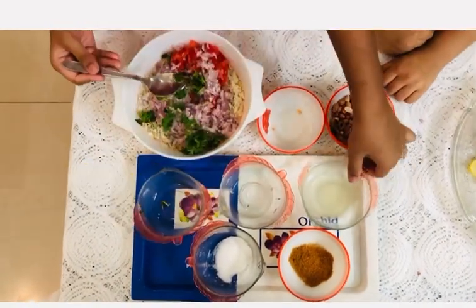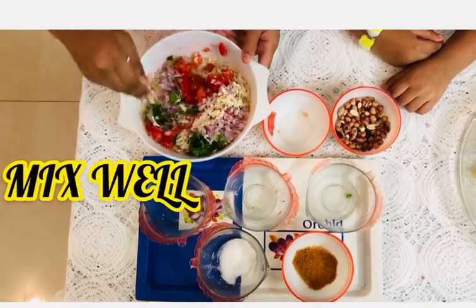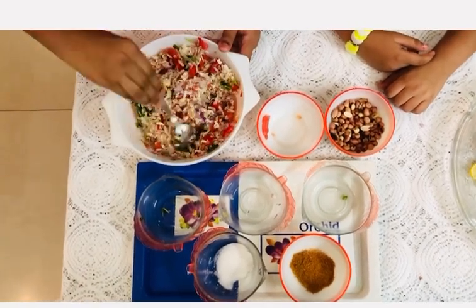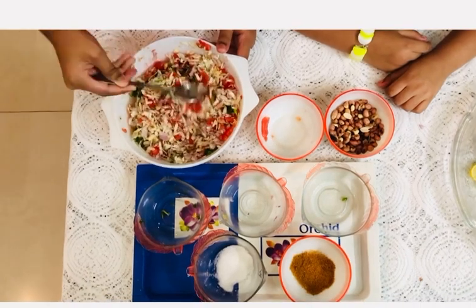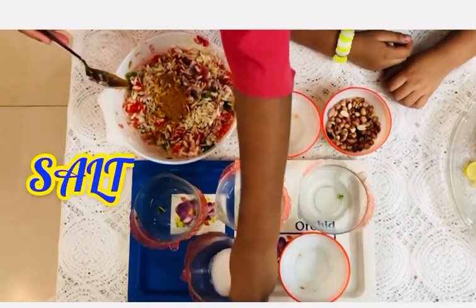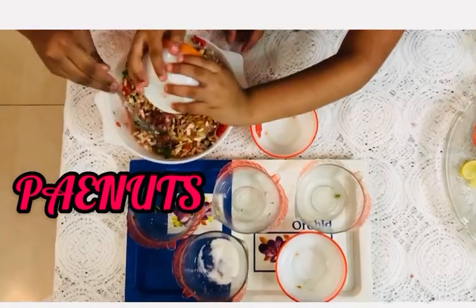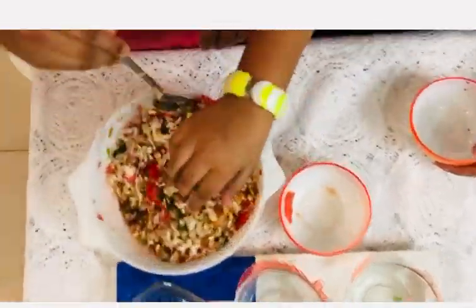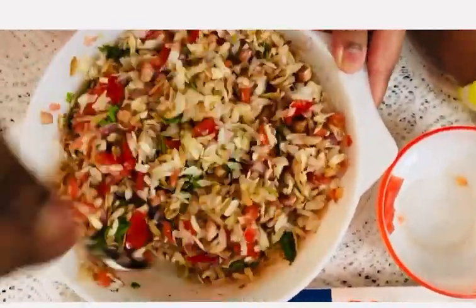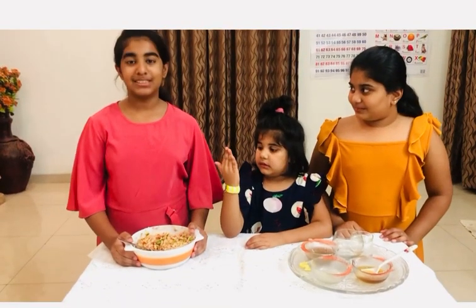Let's get started. Our chaat masala is ready.